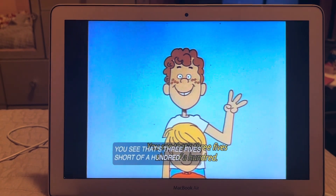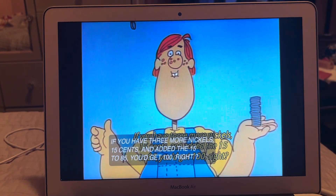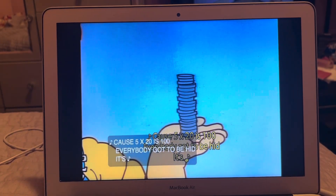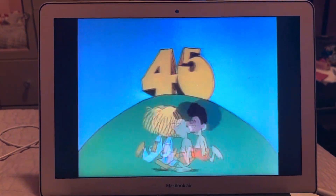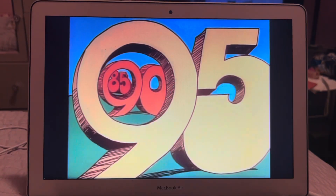You see, that's three fives short of 100. If you had three more nickels — 15 cents — and added the 15 to the 85, you'd get 100. That's because five times 20 is 100. Everybody's got to be here: 5, 10, 15, 20, 25, 30, 35, 40, 45, 50, 55, 60, 65, 70, 75, 80, 85, 90, 95, 100!